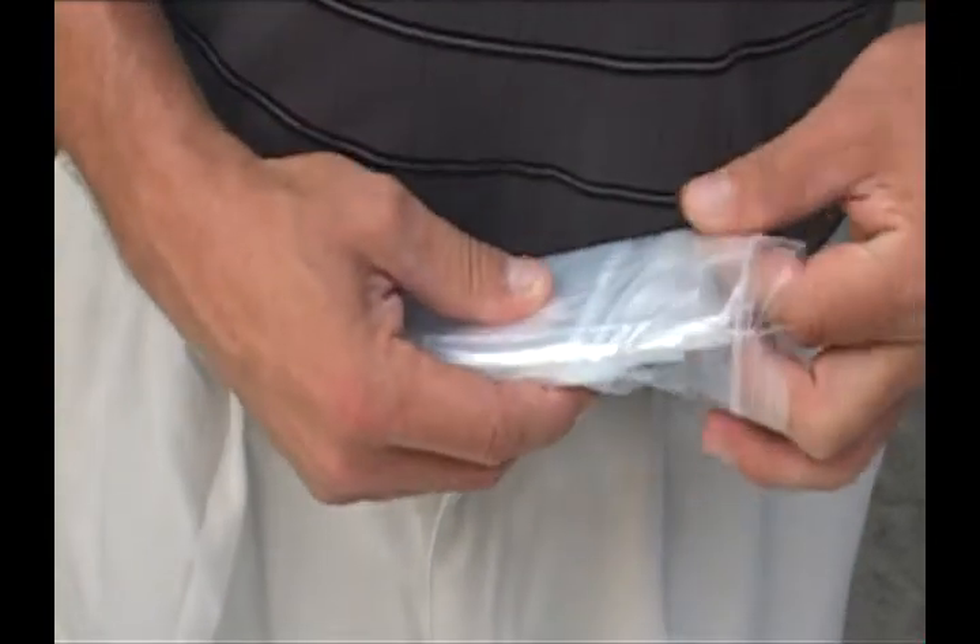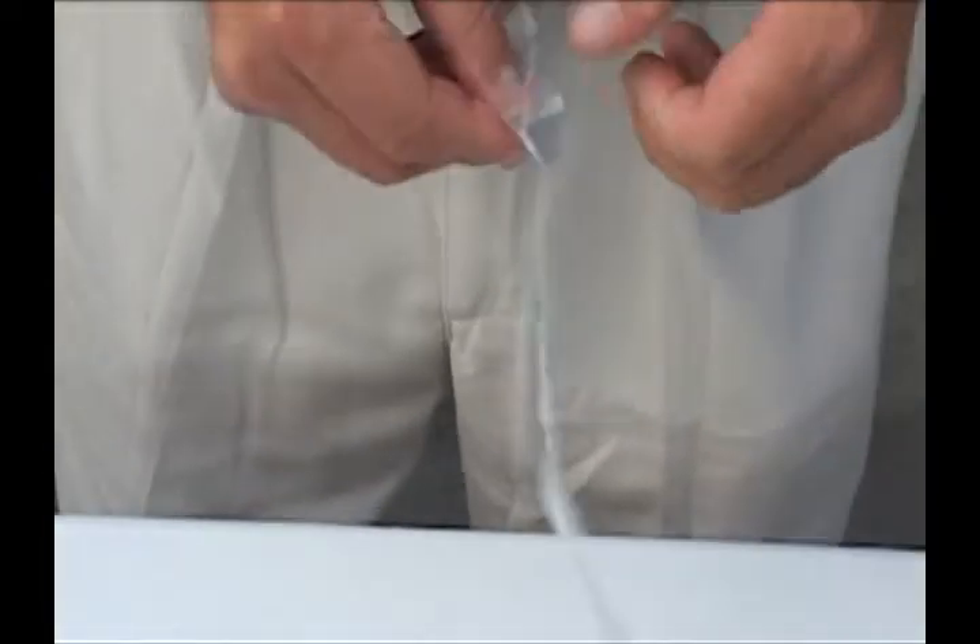This is a nickel metal hydride sealed cell battery. Just place the battery into a plastic bag, and you can add it to the bucket for shipping.